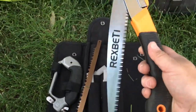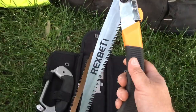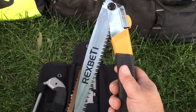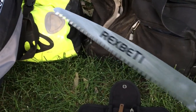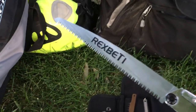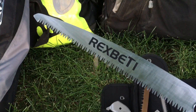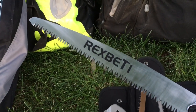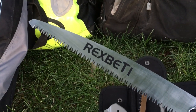It's so much easier to pack. With the Gerber I have to screw it together, but this one I just open it and I'm ready to go. Light budget — 17 bucks on Amazon. It's a Rexbeti saw.